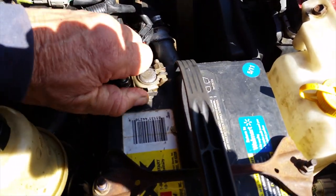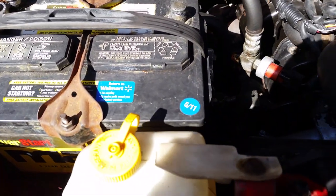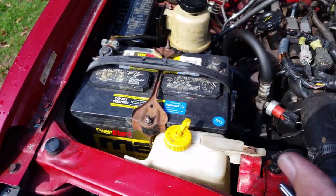There's the battery — look how old it is, 5/11. It's a Walmart battery but I think it's about at the end of its life cycle, so I'll probably have to get another one soon and do a test first.